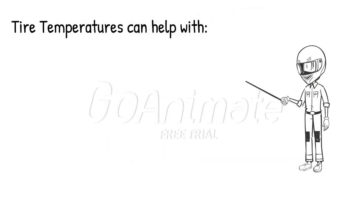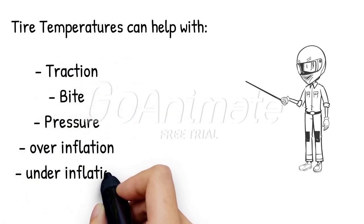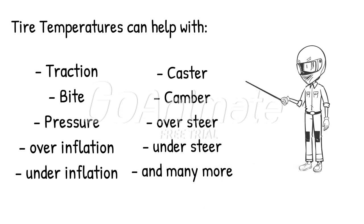Tire temperatures can give you lots of information about your car. We have only scratched the surface on how this information can be used. Here, I will make you a list: traction, bite, pressure, over-inflation, under-inflation, caster, camber, over-steer, under-steer — the list goes on. Tire temperatures are a great diagnostic tool.